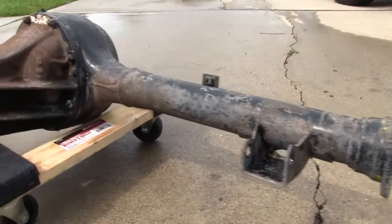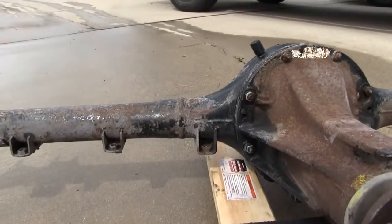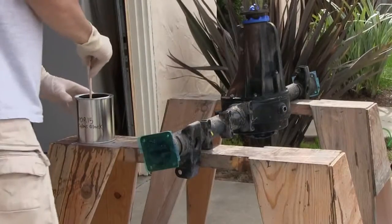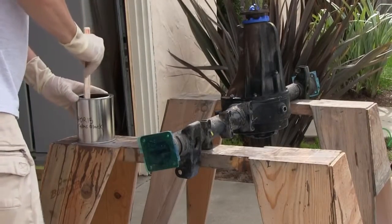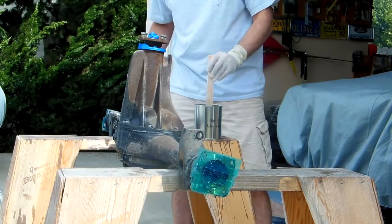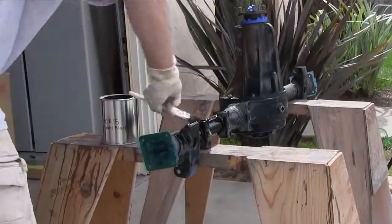This is after POR-15's Marine Clean and Metal Prep. It's looking pretty darn good and ready for the coat of POR-15. Got the POR-15 going on. Follow every direction. No shortcuts. They recommend a certain cleaner — use it.